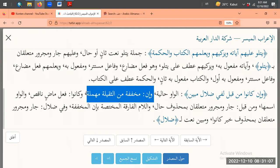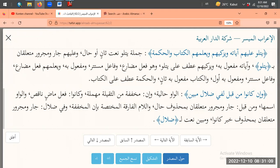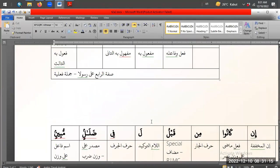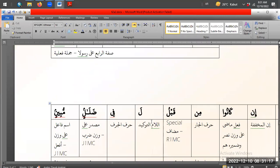Tidak bisa juga kan kalau Inna... kalau Inna disambung ke Kana harus In. Kalau Inna kan harf nasab, In Kana - kalau Inna Kana tidak mungkin. Harus nasaban - harf nasaban, bukan harf nasab. Tidak boleh diikuti sama fi'il. Kan kalau harf nasab isim-nya boleh jauh. Tapi harf nasab tidak boleh diikuti fi'il. Makanya In.